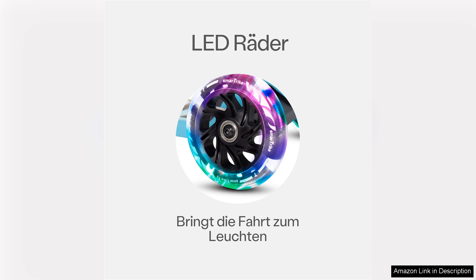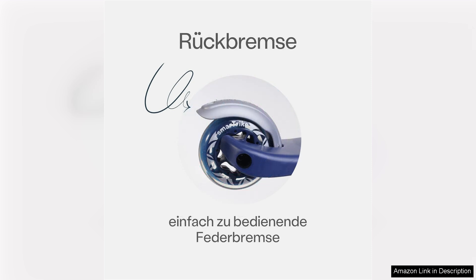Additionally, the adjustable handlebar allows for customisation as your child grows, ensuring they can use the scooter comfortably for years. The T3's design also emphasises safety, with a lean-to-steer mechanism that encourages kids to develop their balance and coordination skills.